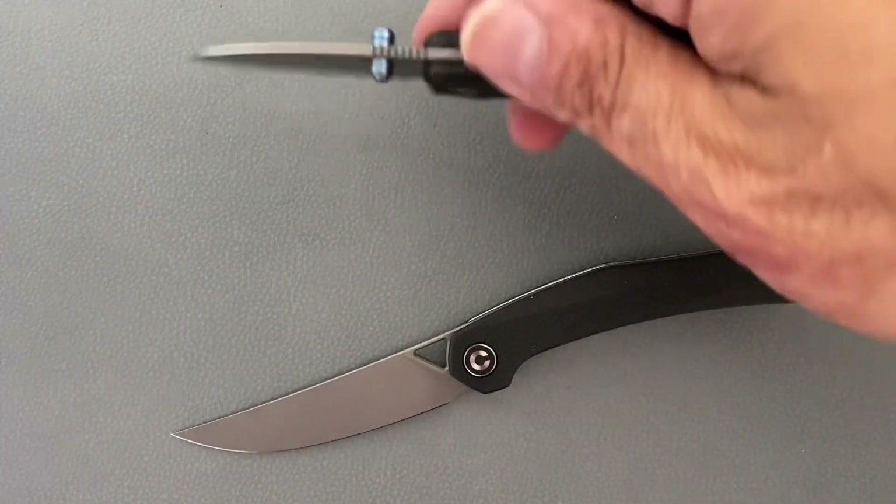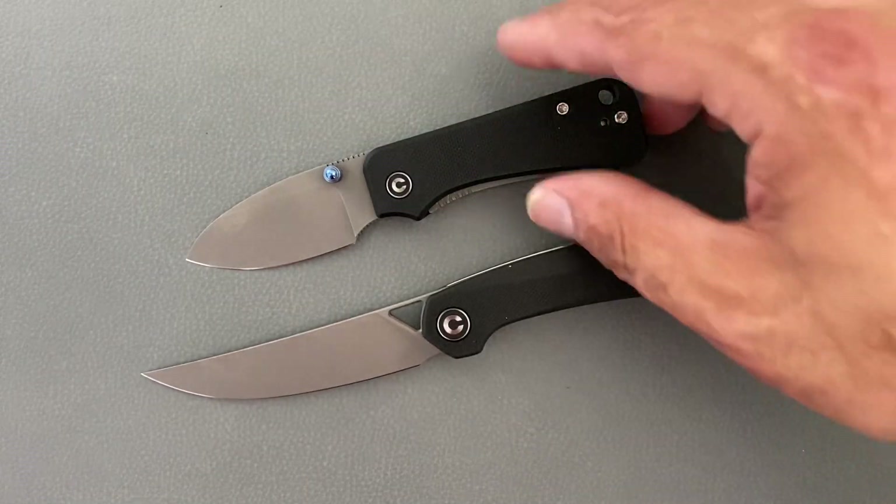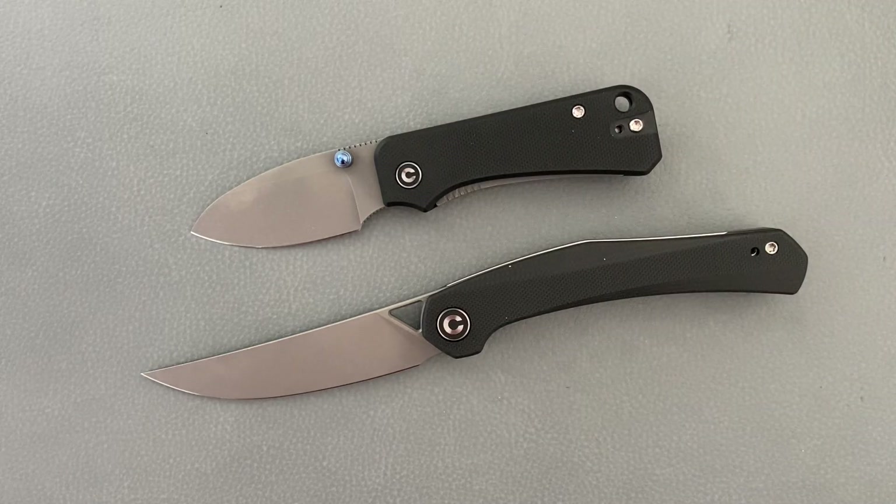That is the two new Civivi models — you got the Baby Banter and the Lazar, Nitro-V and 10CR. If you have any questions, comments, or concerns, please leave them down below. I hope I get power soon, and I hope everybody's having an absolutely wonderful day. I will see you all on the next one. Peace.